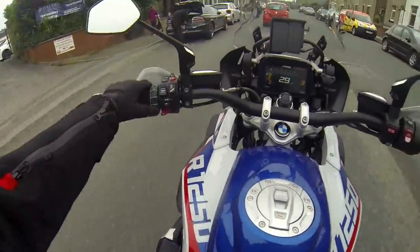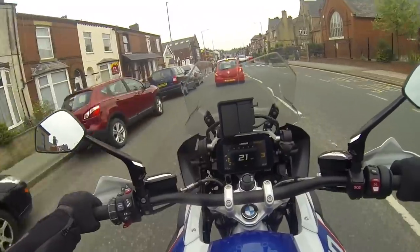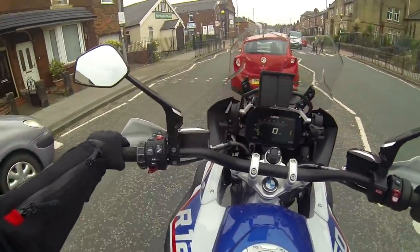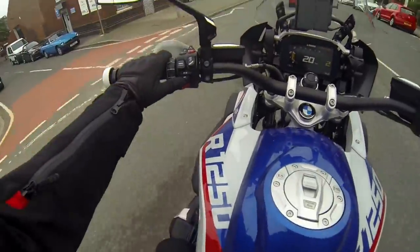This model has cruise control, which I haven't used yet because I haven't gone any long distances. I do intend to meet up with some biker mates on Sunday and there's a lot of motorway involved, so I'll definitely test it out then.